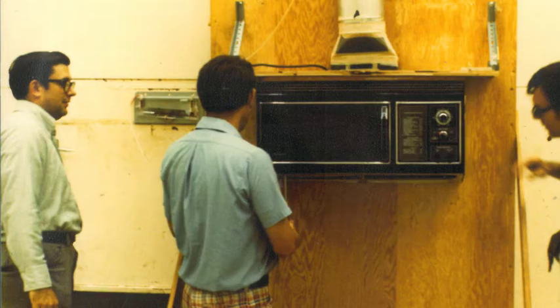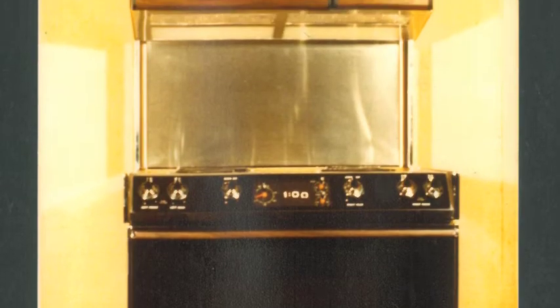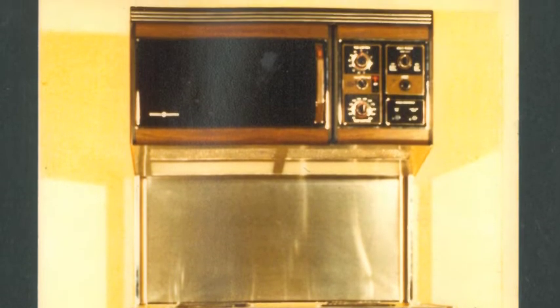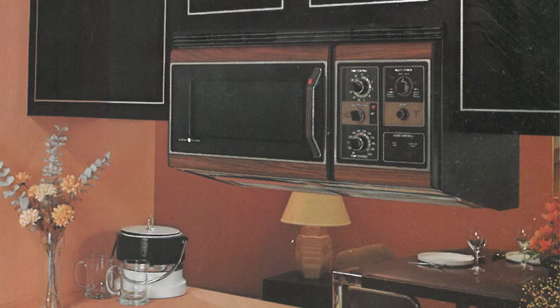When I designed it, I took a lasagna dish and made it a little wider than that; I took a big dinner plate and made it deeper than that; and a pretty good-sized casserole dish with a glass lid and made it taller than that. You're not going to try and cook a turkey in a microwave. Marketing was afraid of it at first because the oven wasn't very big, but we could get everything you needed to do in the oven. More than that, the feature it really had was it freed up your space on the countertop.